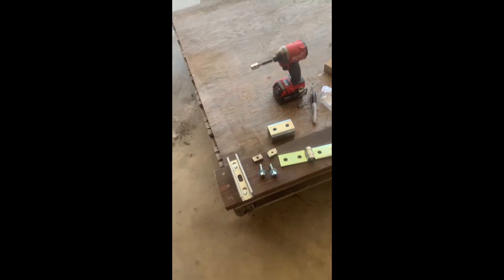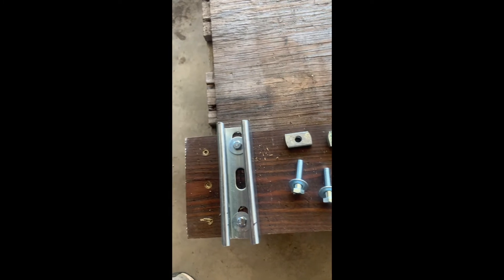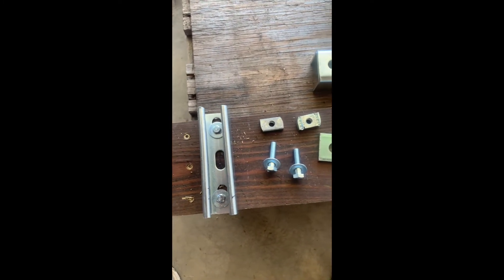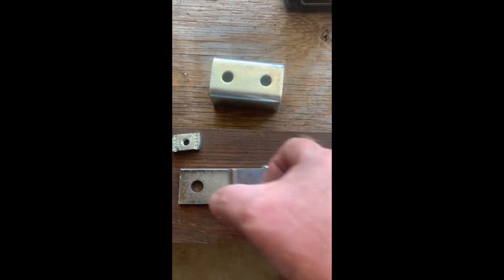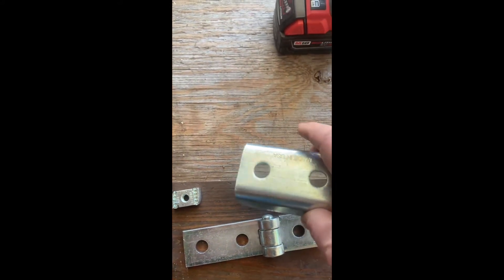What I'm doing here: I have some Unistrut that I've cut to six inches, three holes, and I did screw a piece of treated two-by-six here, just because I had it. I'm using these Unistrut hinges — they can go 180 degrees — and I'm even going to have a coupling here that fits over the top, just to beef it up a little bit.